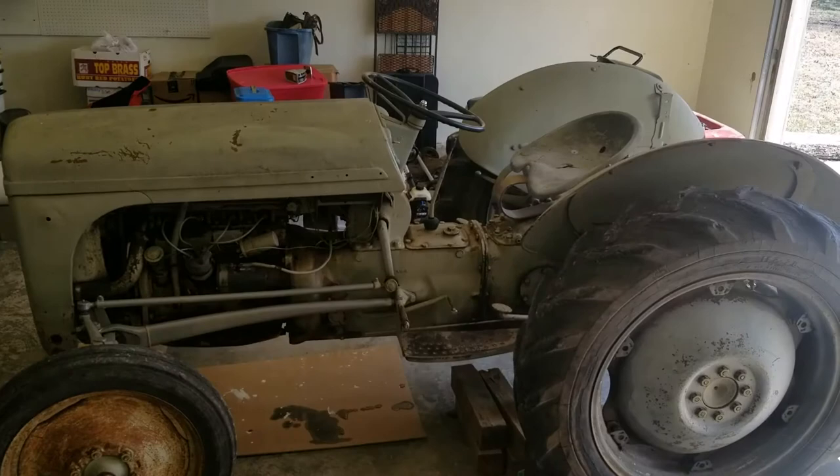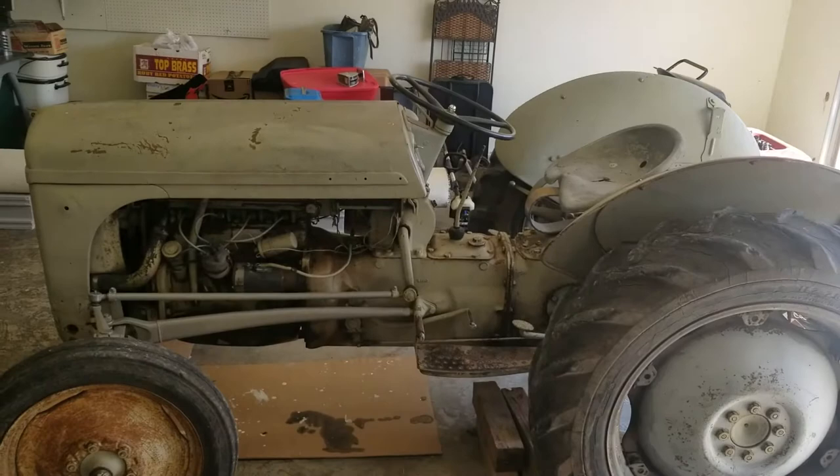Hello, this is David Alley here again. We're going to be taking apart this tractor today. This is a 1952 Harry Ferguson tractor.